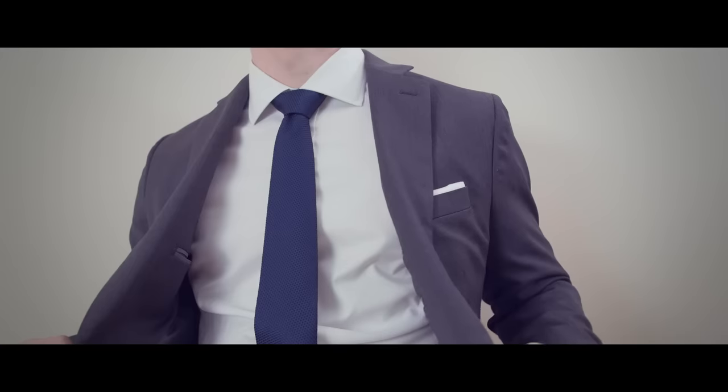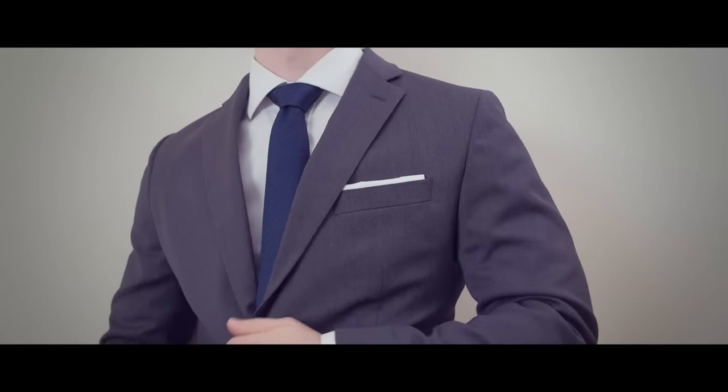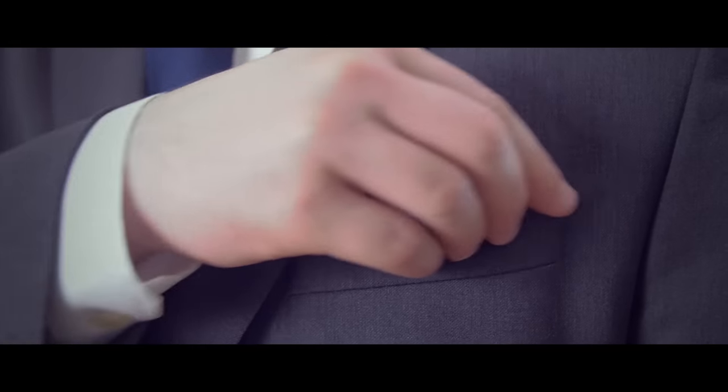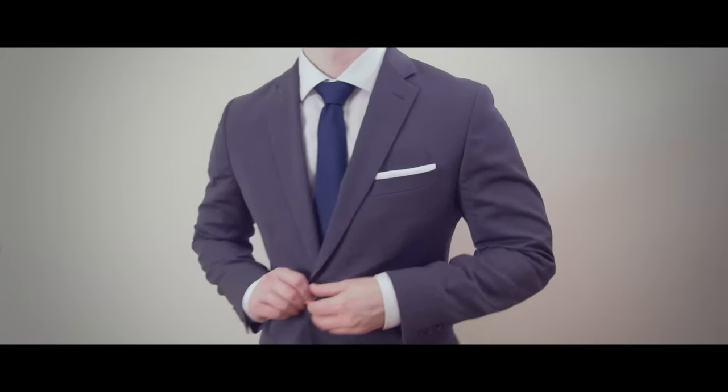The simple presidential fold is a classic way to take your style to the next level. It's the perfect fold for formal or business events where you want an elegant look.